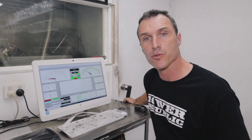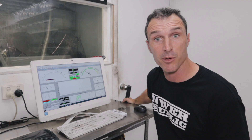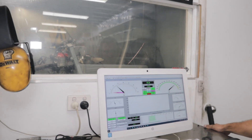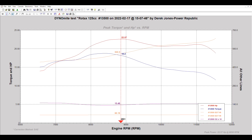First up we're going to try the new restrictor with the 23.5 millimeter hole — this is the one we're going to be racing with in 2022. We've finished the first test run and you can see max power is about 22.5 horsepower, and then it has a bit of a drop which is pretty standard for Rotax engines.